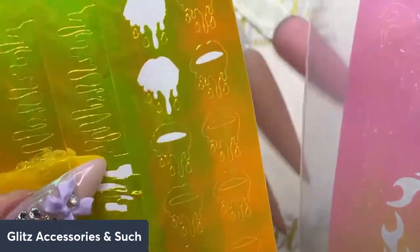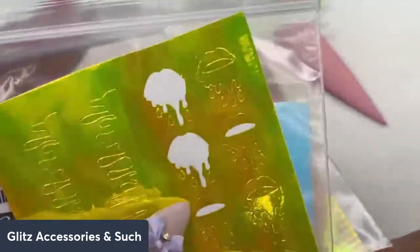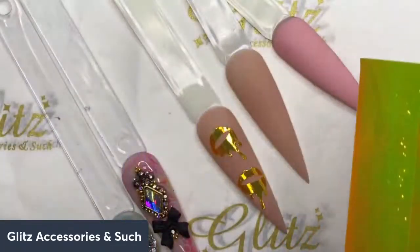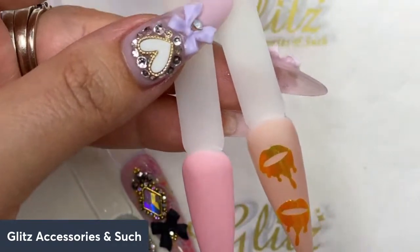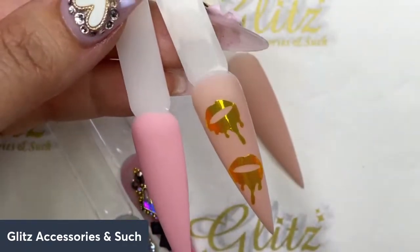I took a couple of them off — this one right here and another one I had. You might have a different pattern. I did the flame design on other live videos, so if you missed it, don't worry — I saved all of them so you can play with them and get some inspiration. Today I'm doing this super adorable dripping lips design.